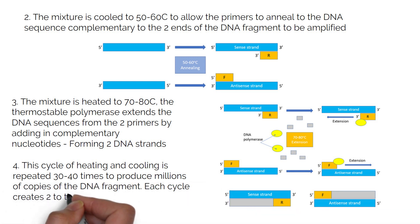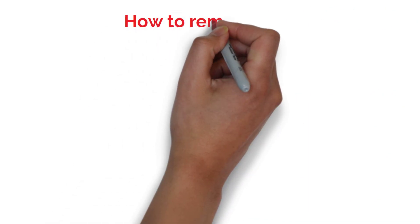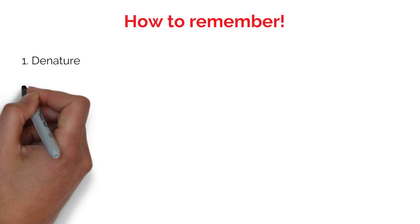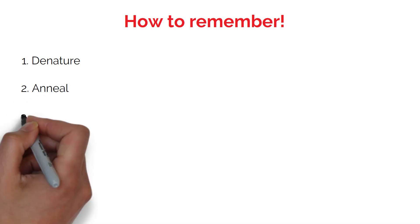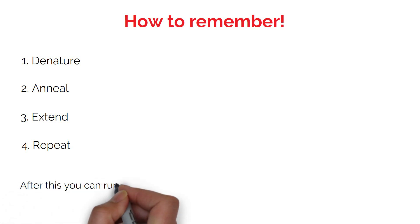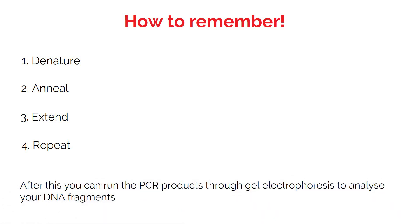Each cycle creates 2 to the power of the cycle number copies of DNA. A good way to remember is: 1. Denature, 2. Anneal, 3. Extend, and 4. Repeat. After this, you can run the PCR products through gel electrophoresis to analyse your DNA fragments.